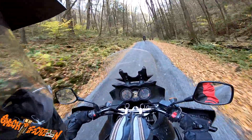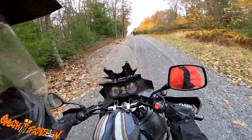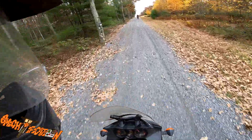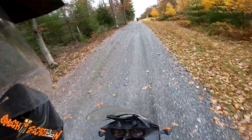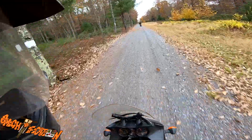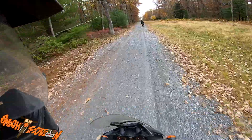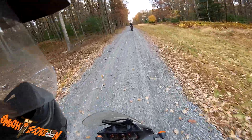The gloves are waterproof and they have some knuckle protection, and they come with a touchscreen-capable index finger. If you're looking for an inexpensive fall/winter riding glove, it really isn't that bad of a deal. The gloves actually performed way better than I was anticipating and I'm actually pretty impressed.